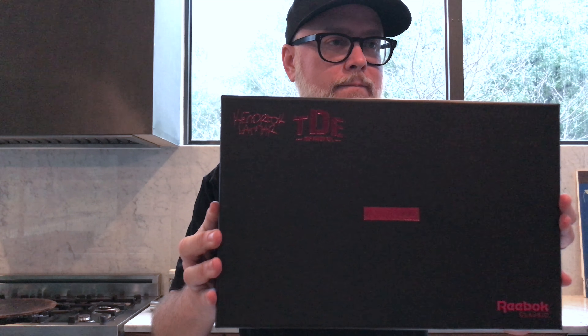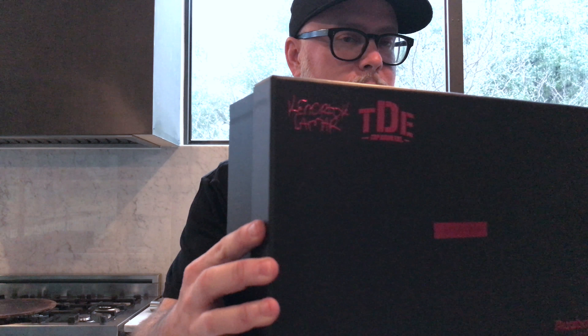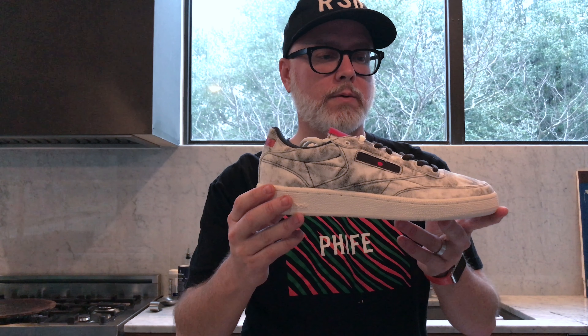Reebok Classic TDE — Top Dog Entertainment — Kendrick Lamar! That's right. We have about three pairs of Kendrick Lamar Reeboks already, so this would be our fourth. It's actually the first time we're unboxing one of these. I like the box and the nice little insert that came with it.